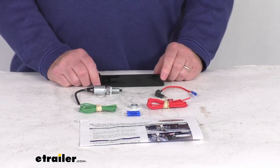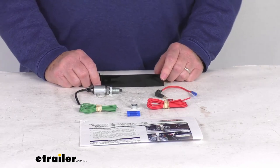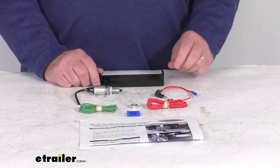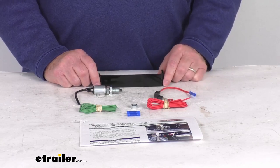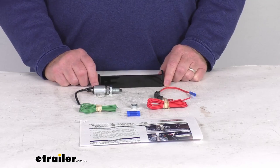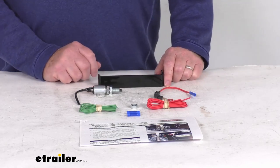It works great for any application that does not have a tow position in the ignition. It does wire directly into the towed car's fuse box for constant current, and these parts are made in the USA. A few specs: it's 12 volts and its application is a custom fit for your vehicle.